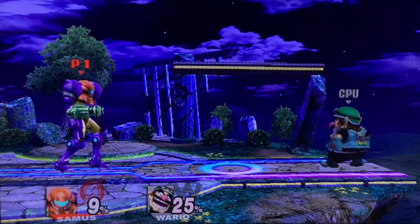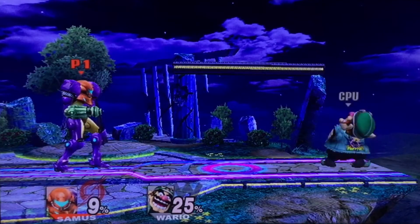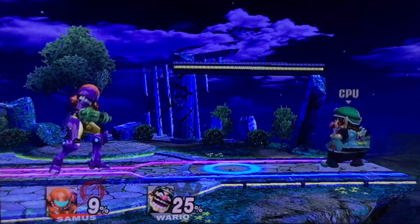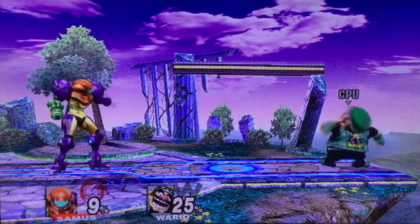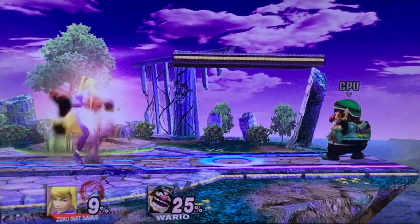To transform into Zero Suit Samus while in battle, you press up and down on the D-pad. You do it very fast, and yes it is a pain to do. Finally — that hurt my fingers and thumbs.